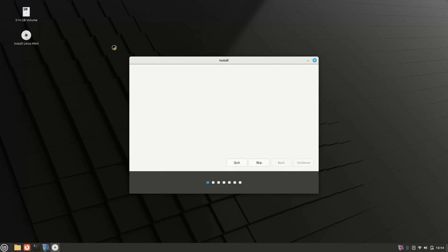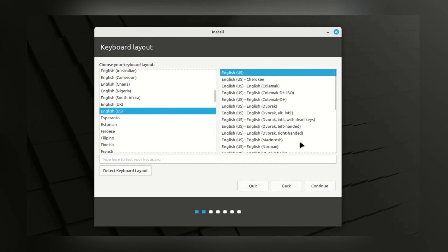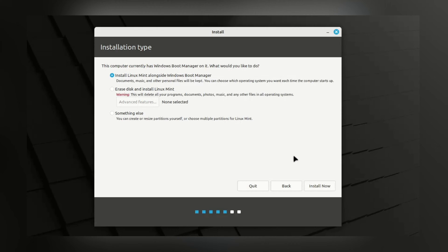Installation has started. The first task is to select the installation language — select your preferred language and click Continue. Next, select your preferred keyboard and click Continue. Now here is an important choice: choose to Install Multimedia Codecs, which provides added functionality allowing you to play a wide range of video formats and enhancing website rendering. This is the important part of the installation — we have three options: Install Linux Mint alongside Windows, Erase and Install Linux Mint, and Something Else. We will go with the Something Else option, as it provides more control over the partition.